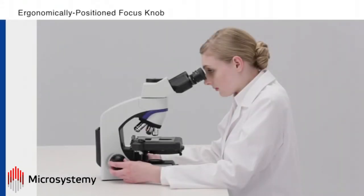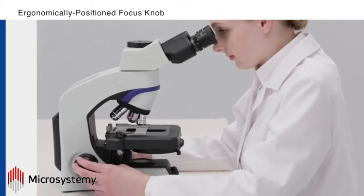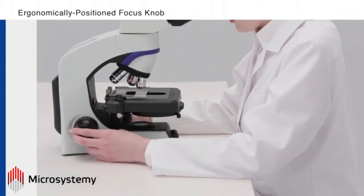For additional user comfort, the focus knob is placed low on the frame so users can keep their forearms resting on the desk while making observations.